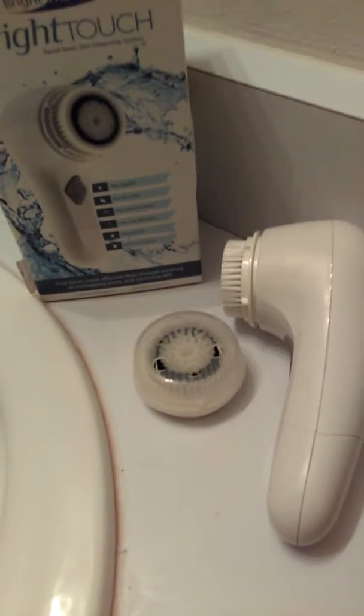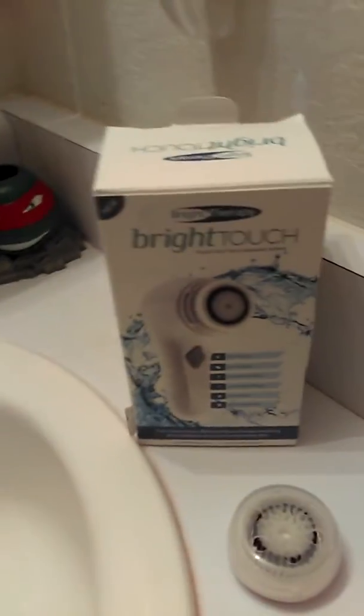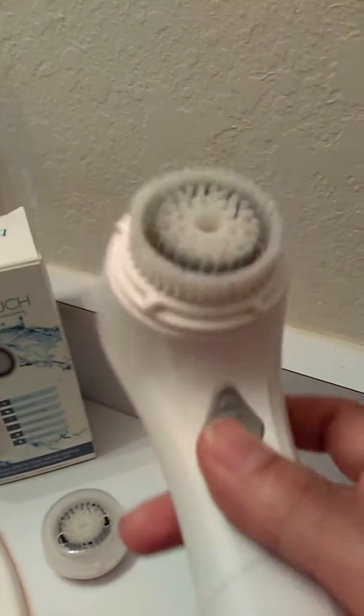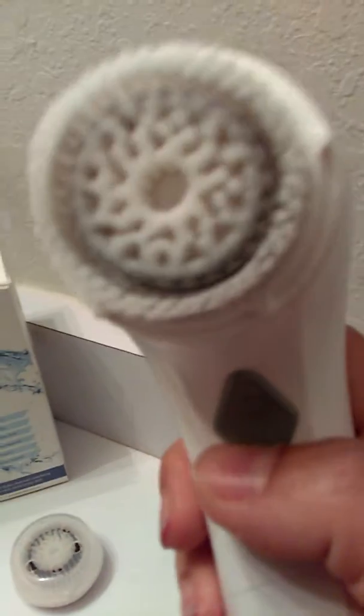This is my Bright Therapy Bright Touch Facial Sonic Skin Cleansing System. You've probably seen those rotating facial brushes that they sell. This one looks like one of those, but actually it does not rotate 360 degrees.